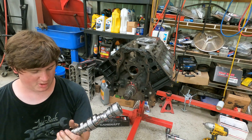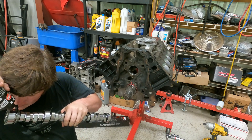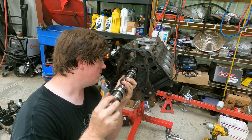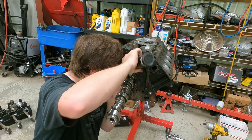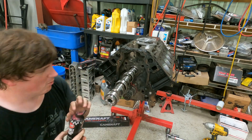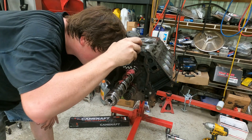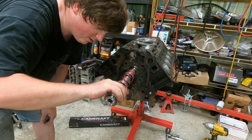Here is our BTR Stage 2 truck cam — we're going to install this baby. Put a little bit of assembly lube right there, kind of rub that down on these journals. Everything should in theory go right together. We're going to put just a little bit more on this journal before we go in. Now we're going to start feeding her in — I'm going to wipe the camshaft down with some assembly lubricant. My bottle's a little low, so forgive me on that.